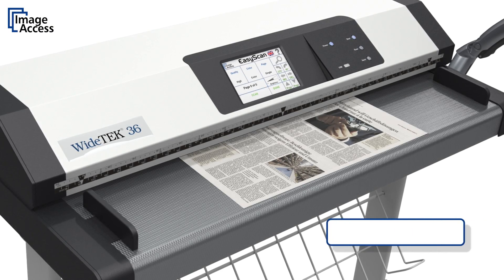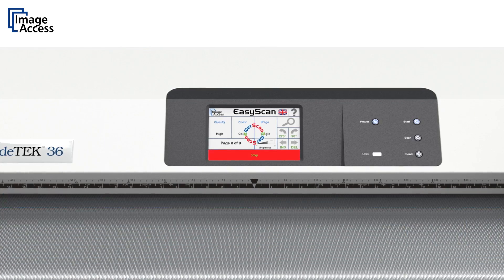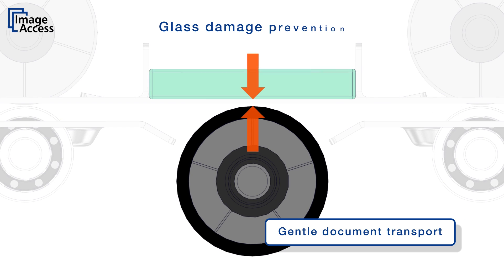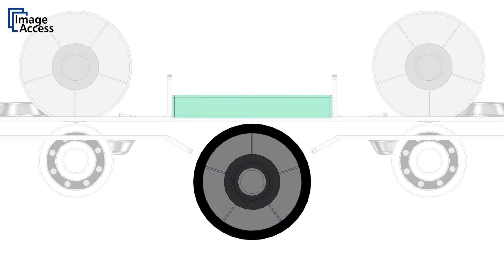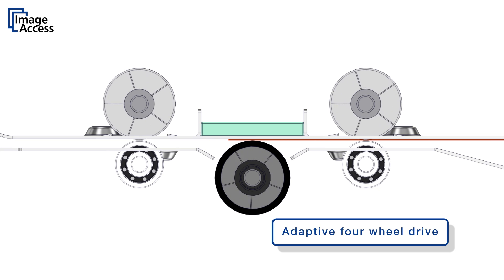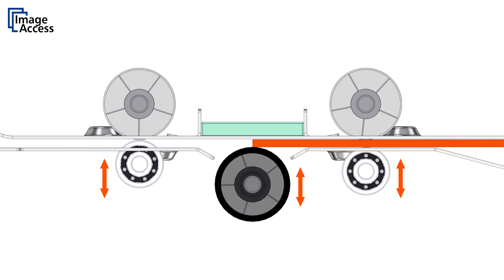The straight paper path design allows scanning of many different types of media without requiring any adjustments. Normal paper does not touch the scanning glass due to a controlled gap between the glass and the background drum. Witek scanners feature a unique adaptive four-wheel drive for the most gentle paper transport possible. Document skewing is virtually eliminated even when scanning extra-long documents.